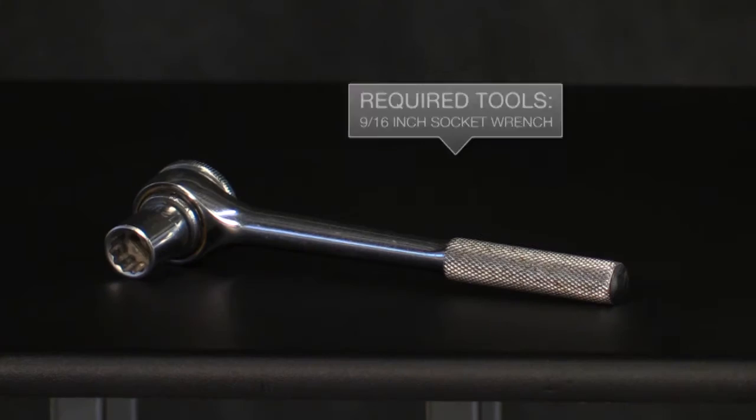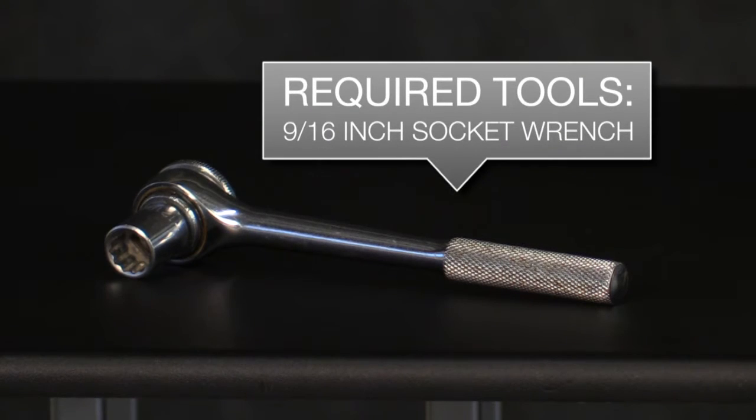Hello, I'm Bill Shires, Regional Sales Manager here at StoneAge Water Blast Tools, and I'd like to walk you through the maintenance procedures for changing out the drive belt on the Autobox ABX-2L lancing system. For this procedure, you will need a 9/16 socket wrench.